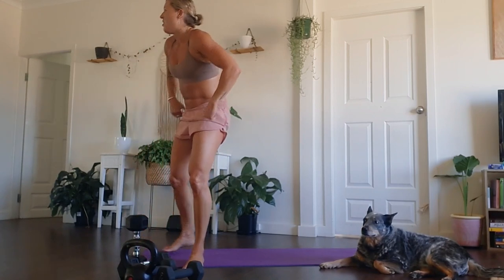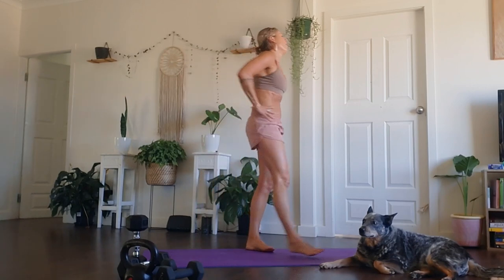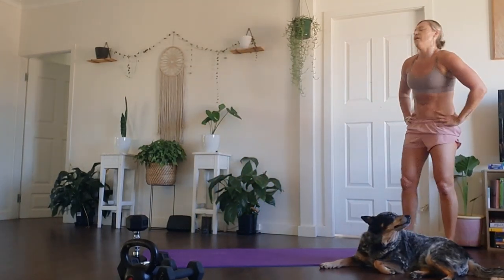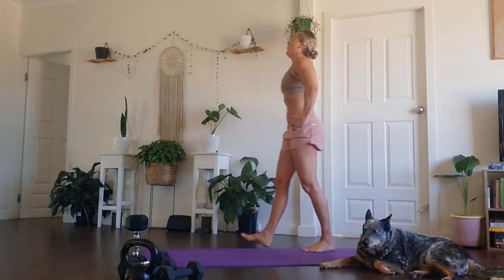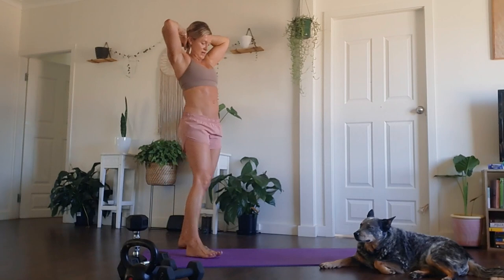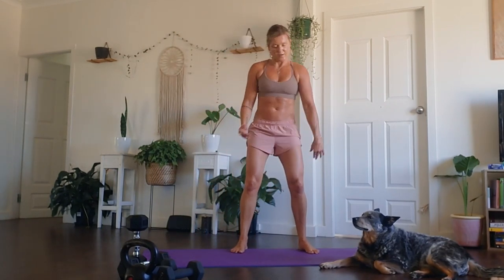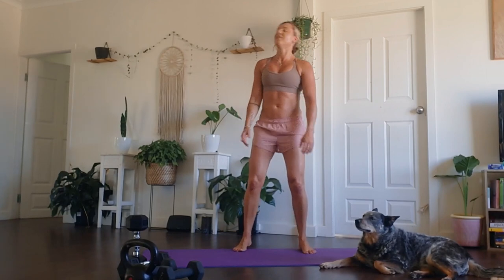Sweaty — I had probably chosen one of the hottest days in Newcastle to record this video, and I was absolutely dripping by this point. But it felt so good. Let's get stuck in. We have one more round to go. Get ready to go. Big smile, shake it off. All right, and a little dance — why not? Because it always feels good to dance.